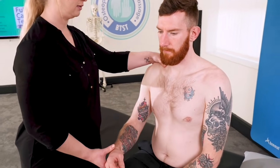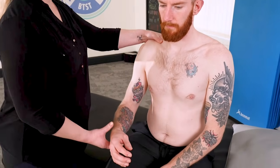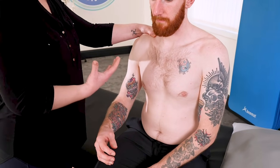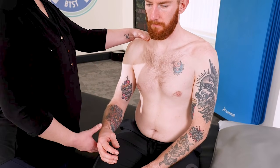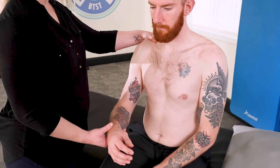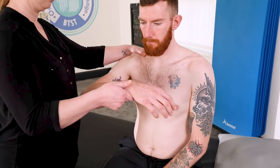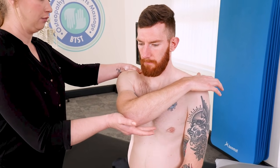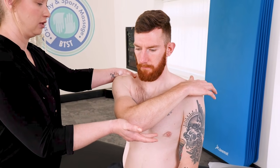So I'm going to show you the scarf test. We want to place our hands over the shoulder just to stop any excessive elevation or retraction through the shoulder girdle. Then what we're going to do is bring our patient's arm up and guide them across, trying to close down the space within the shoulder.